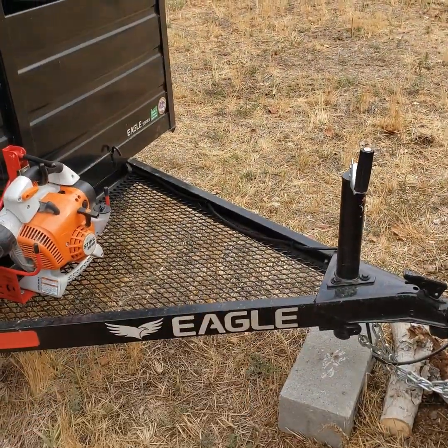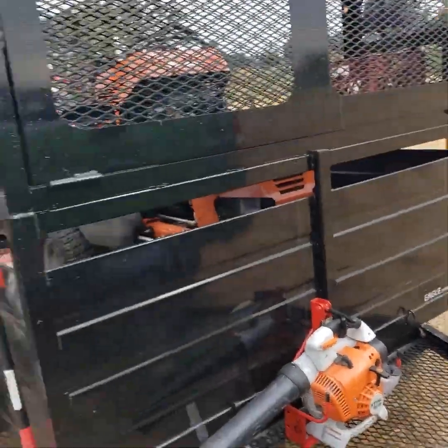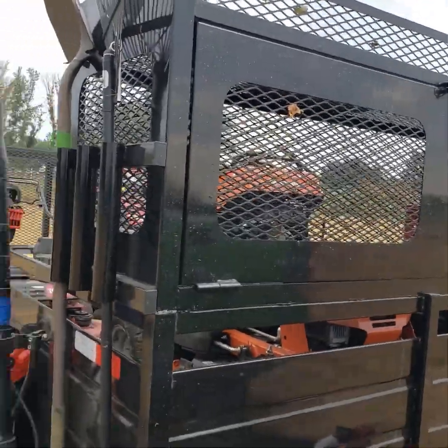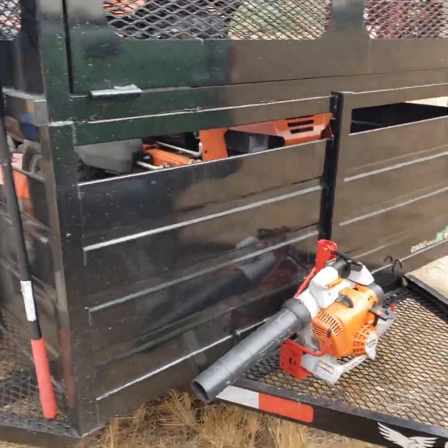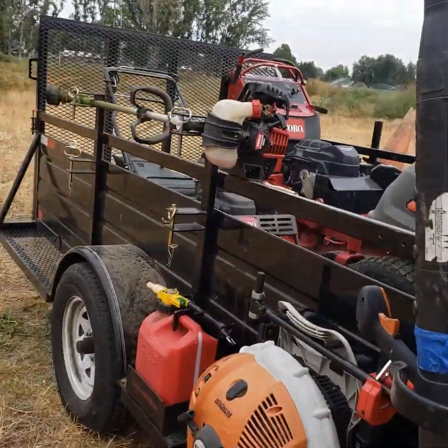I like that cage — you can put a padlock in there if you want. I also like having the mesh up here on the tongue so you can set stuff there while you're working. When I take this out for fertilizing with just the Permagreen on it, I'll throw a couple of fertilizer bags up there and drive all around town without worrying about them rolling out.